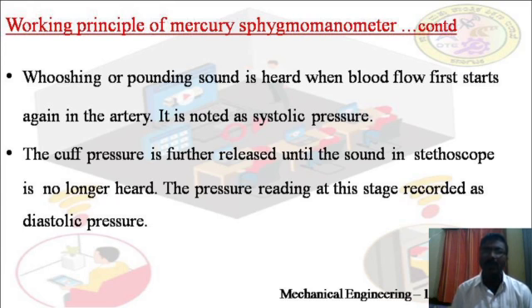Blood pressure is commonly stated as systolic over diastolic. For a normal human being, the blood pressure is 120 over 80. The unit of blood pressure is millimeters of mercury (mmHg). That is about the working principle of the mercury sphygmomanometer.